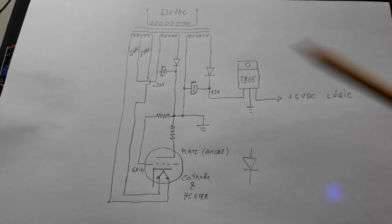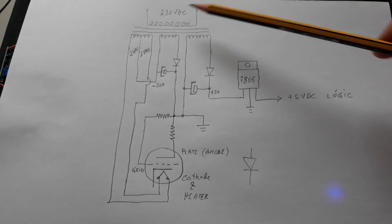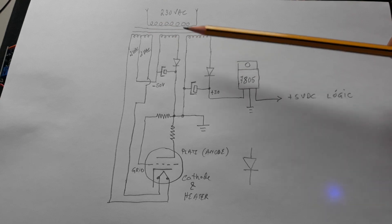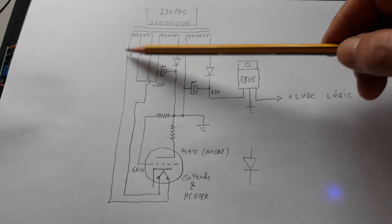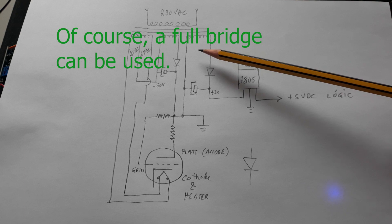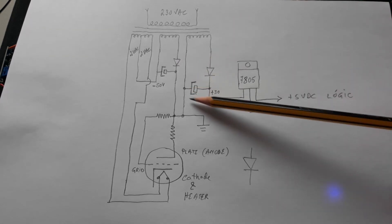This is a small circuit I have done to reuse a transformer from a compact sound system. I removed the transformer from the compact sound system, which has a VFD, to construct this small circuit. You can see the transformer has three independent coils in the secondary: the first coil is 24 volts, the second is 40 volts, and the third is two plus two because it has a center pin.